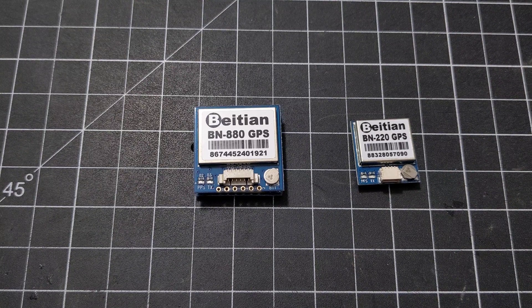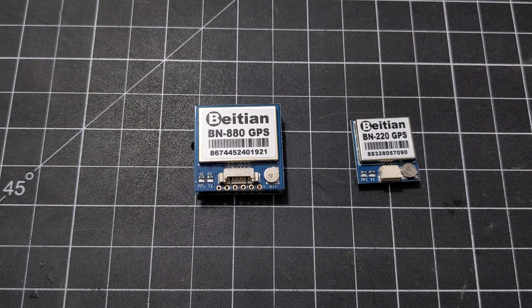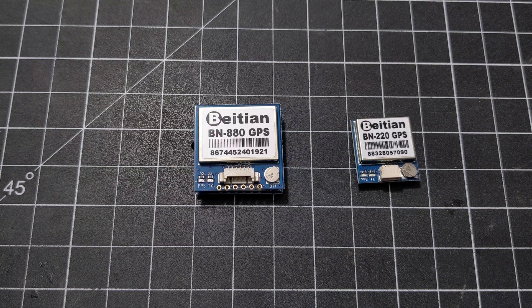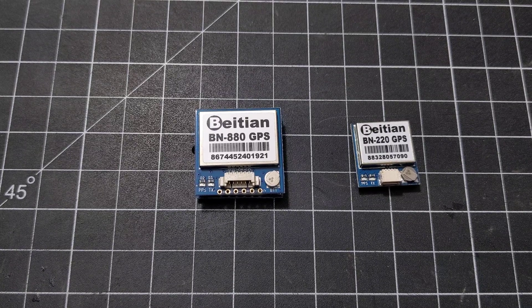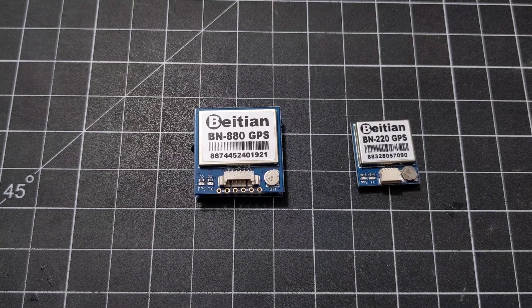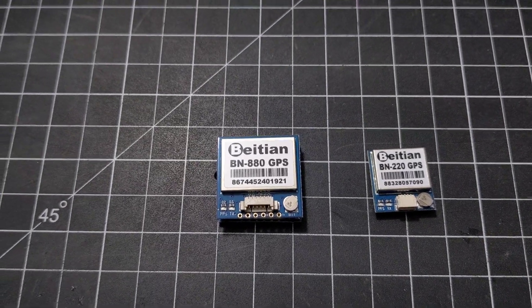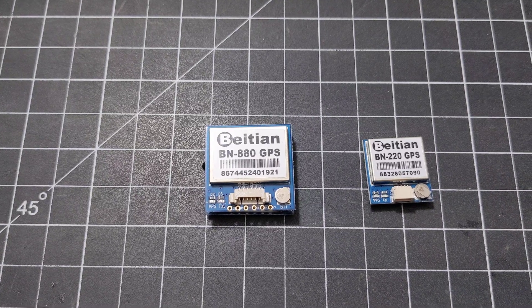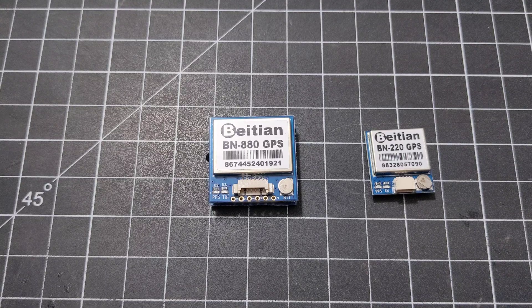Microbot dude here again, going over some quick GPS modules for your drones, flying wings, or whatever you need. I'm building a new Cinewhoop drone and I've always wanted to play around with GPS built-in, so this is a good opportunity to install it. We're going to go over a couple of modules here.